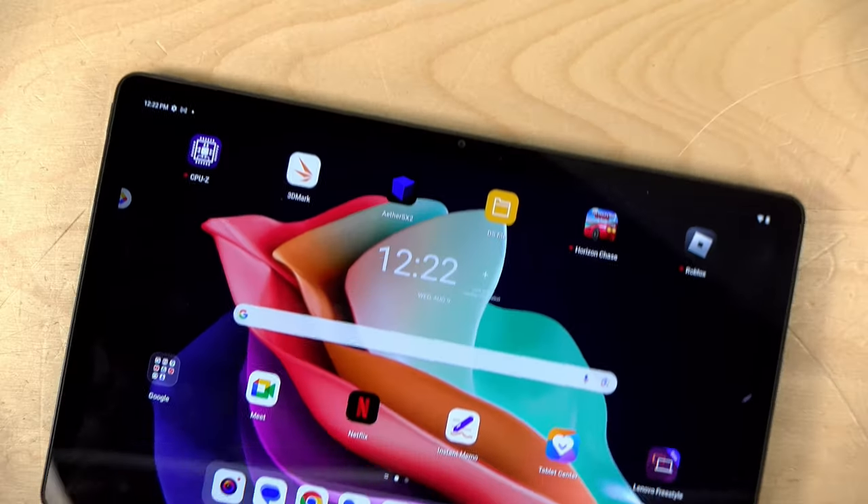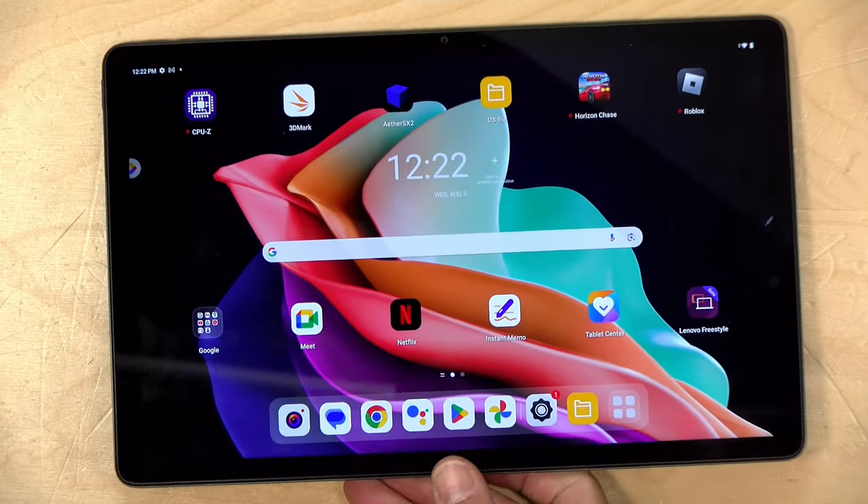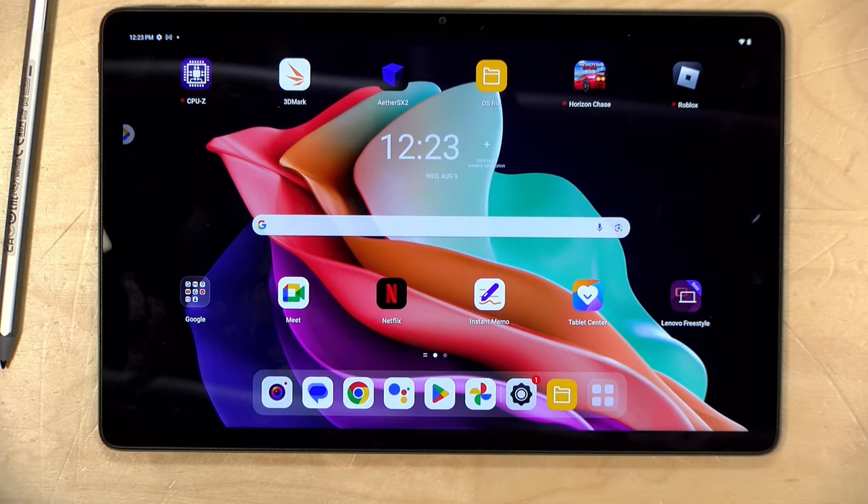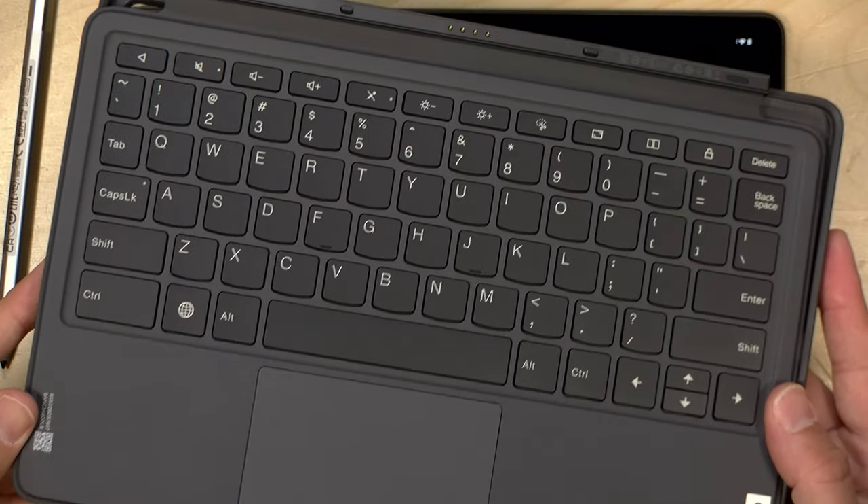Hey everybody, it's Lon Seidman. We've got another 11-inch tablet to take a look at today, this one from Lenovo. This is a more premium offering but is still very reasonably priced. And in addition to getting the tablet here, mine came as a kit that included a pen along with a keyboard and trackpad case.